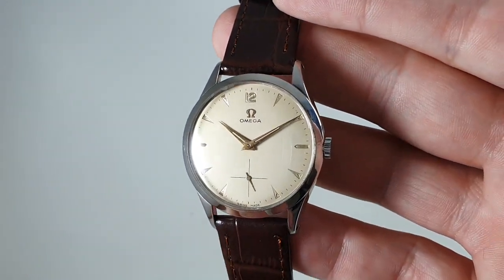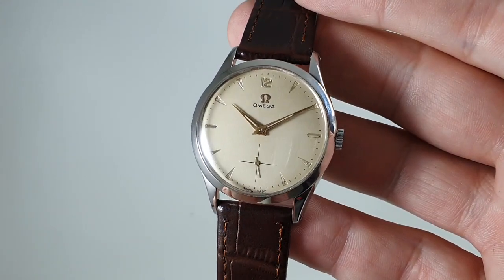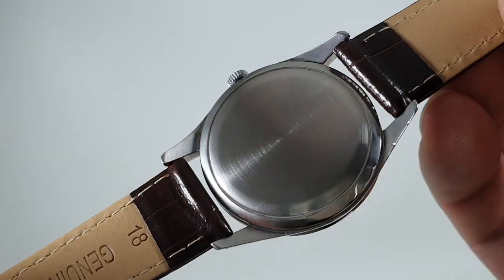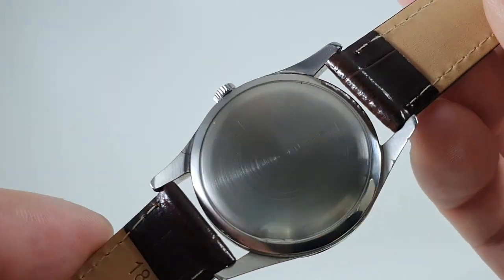Nice movement inside as well — manual winding, of course, though I say 'of course' as it may have been an auto. The case back is marked on the inside, so we know that that's right.